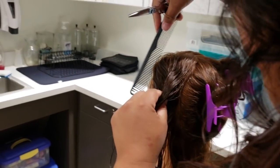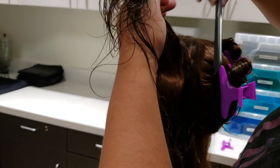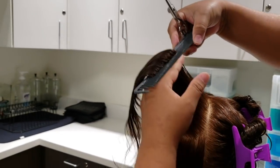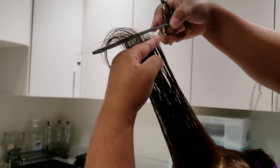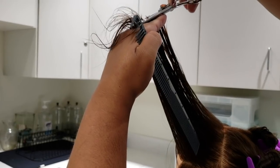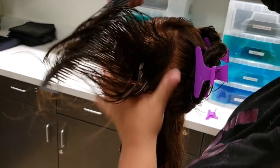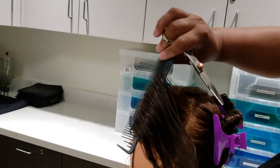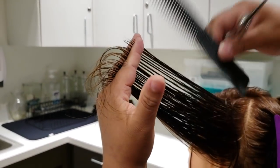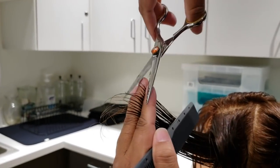Now we're going to work on the opposite side. Same concept — take it at the eyebrow, go straight down, and take all of this hair straight out. Everybody can clearly see my guide right there. I place my comb for my angle and I'm at the comb length. I don't want to cut too close because I'll cut myself. Now I'm going to take this last section and take it up. You can see my guide — I'm going to measure, make sure, and cut. I'm only rearranging my fingers to move them down. You can see my guide — cut.